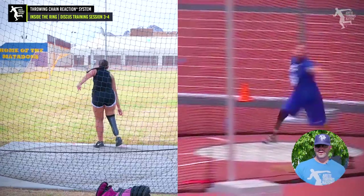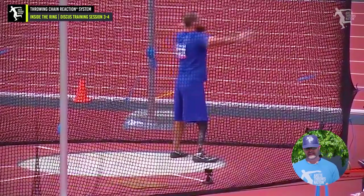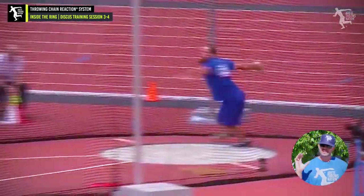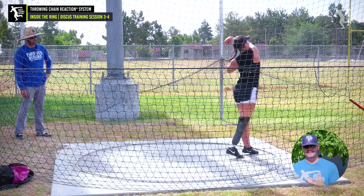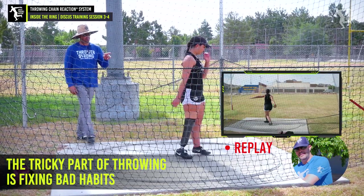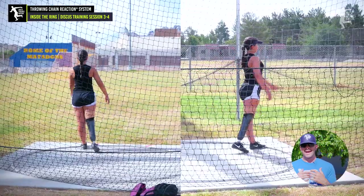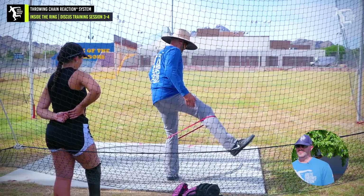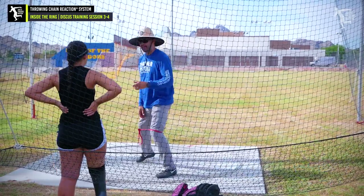When we look at some of our Paralympians like Jeremy Campbell of the United States — Jeremy Campbell has the same thing where he has a prosthetic on his right leg, and that's going to be the sweep leg delivery leg. The problem with Ella's technique is that she was shortening the left side and then pulling herself off of her right leg. This is a problem for all throwers, and especially with this classification it's going to be super critical to be on top of the axis to be able to create the rotation.